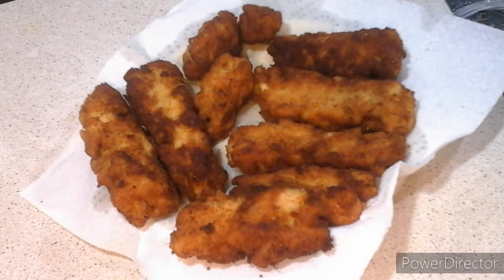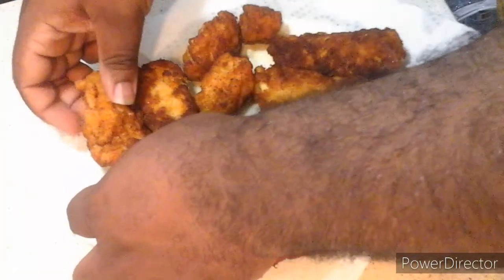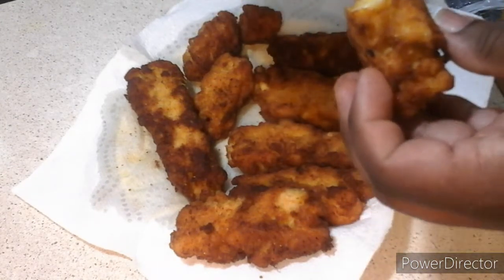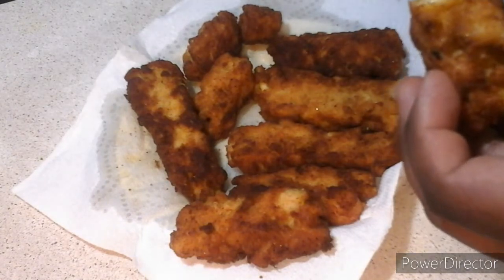Okay ladies and gentlemen, welcome back to the show. The deep fried mac and cheese sticks are nice and done, fried to perfection. So what am I going to do? I'm going to take my piece and do the taste test right now. Taste test time — you see the inside? That's what it looks like. So without any further delay, here we go.